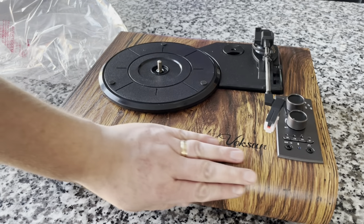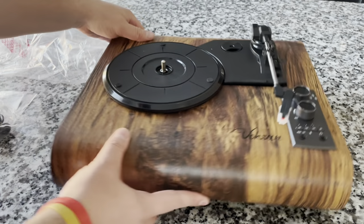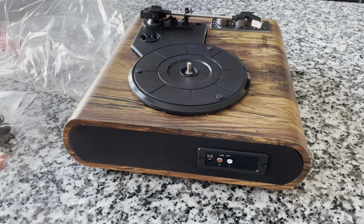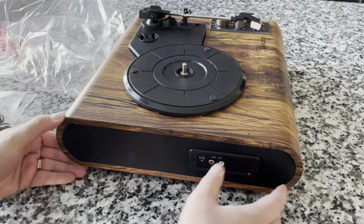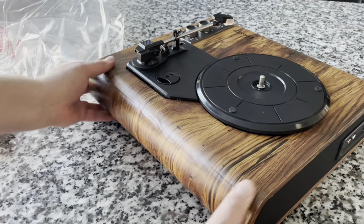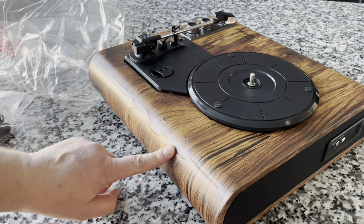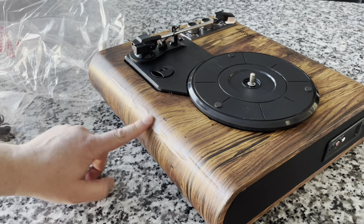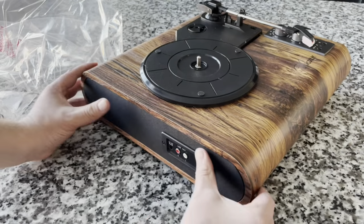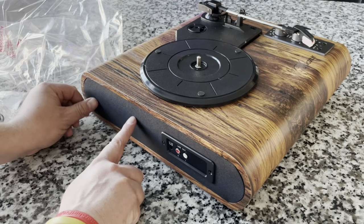Look at that wood — that is gorgeous. What a unique veneer; I have never seen anything remotely like this. The form factor is definitely not a suitcase, not sure why it says that. It's chunky, rounded on the front and back, with this wild veneer. You can see where the veneer is bubbled up — you can mash your finger into it a little bit. At least it's on the back and not the front, but there's no doubt it's a veneer.